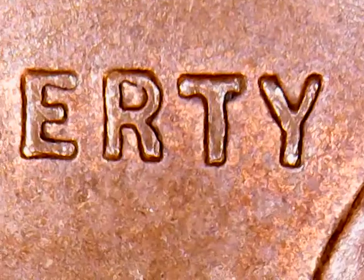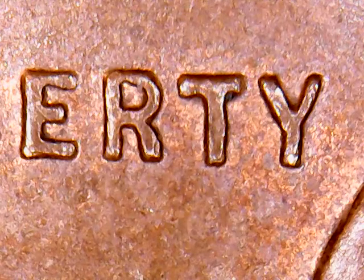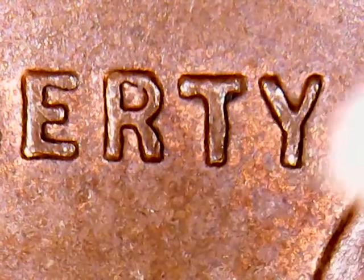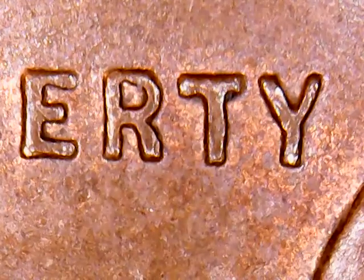And the RTY — the bigger side of the Y. And the T when you look at it on this one, the shape is identical. The shape and the break in that T is identical to the one on Wexler's. The R matches up just fine.